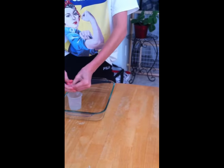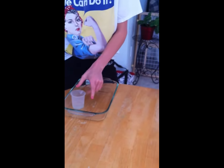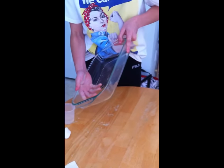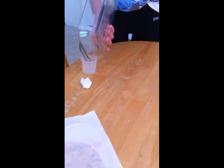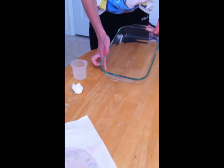And then take the cup and squeeze it over the cup. Once you've squeezed out most of the water, you're going to put that to the side and pour the excess water from the pan into the cup. Like so. And not spill it. What do you not do? Spill it. Don't spill it.